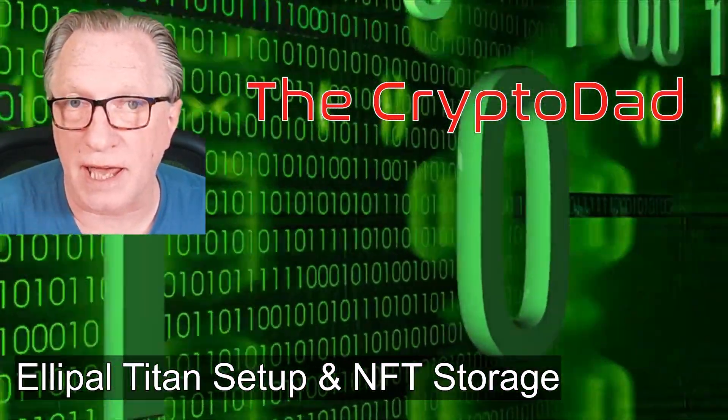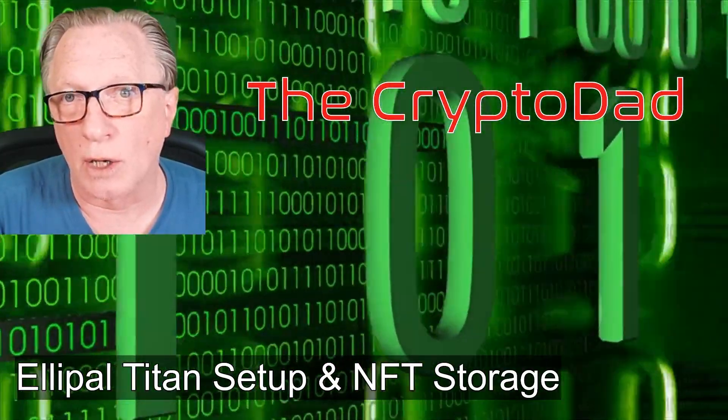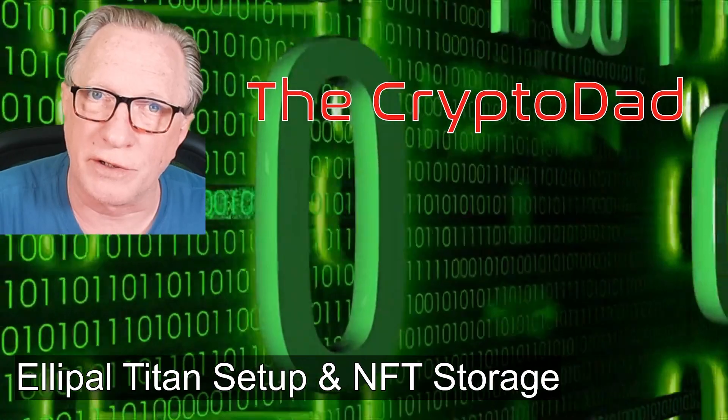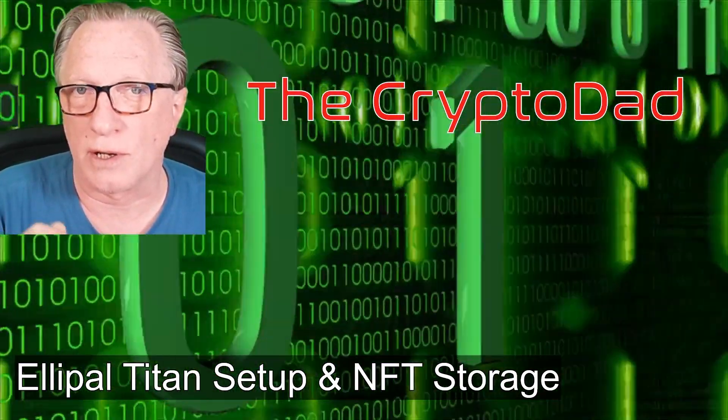Hey guys, Crypto Dad here again, and today I'm going to show you how to set up the Ellipal Titan hardware wallet for cryptocurrency. I'm also going to show you their new feature on storing and displaying NFTs. So let's get started.